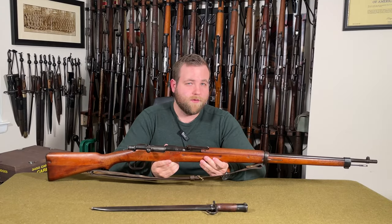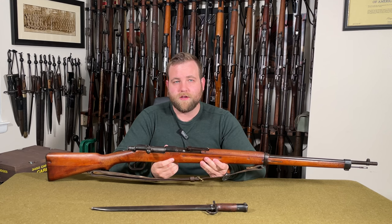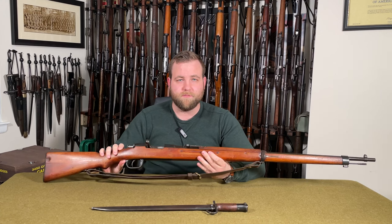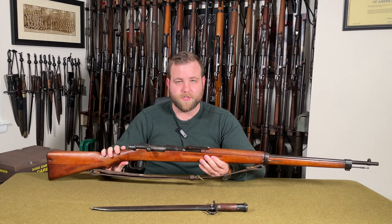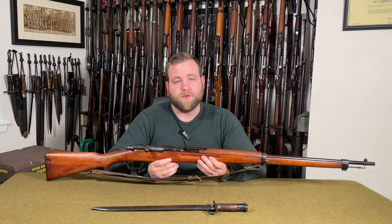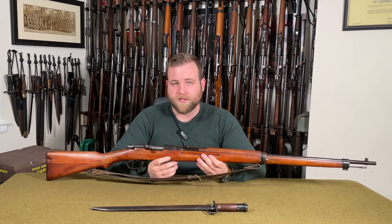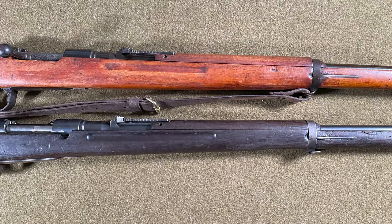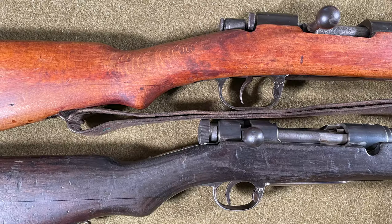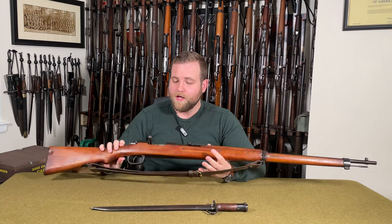Welcome back everyone. Today we're taking a look at a rather peculiar but interesting rifle — this is the Carcano Type I, which was manufactured in Italy and used by the Japanese Imperial Army and Navy during World War II. The 'I' stands for Italian. These are also sometimes referred to as Italian Arisakas or Japanese Carcanos. What makes this rifle so interesting is that it basically has the body of a Japanese Type 38 and the action of a Carcano Model 91.